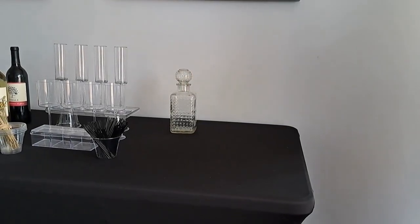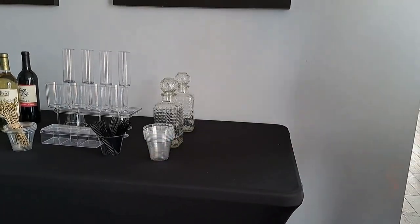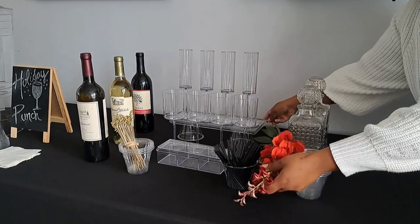The end of the table is a good place to add bottles of liquor and designated cups to make cocktails. To add some festivity, you can add some table decor that represents the holiday.